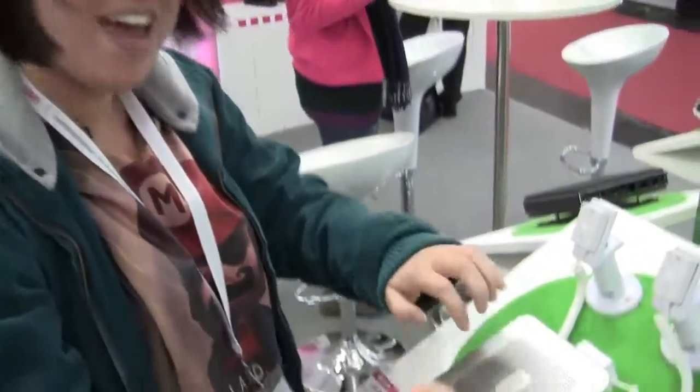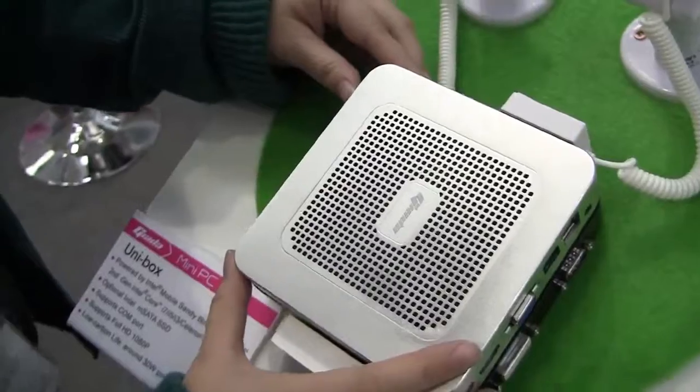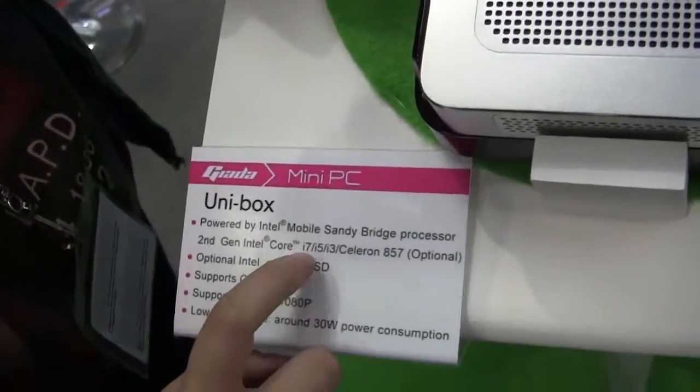Nicole Scott here for Netbook News, and here we are at the Giada booth. We do love net tops, and we have a really cool one here today because it's made of metal. Not only is it made of metal, it's actually going to come with a Core — it can go up to a Core i7 processor.